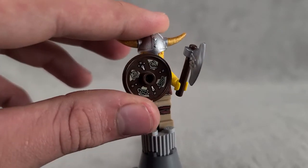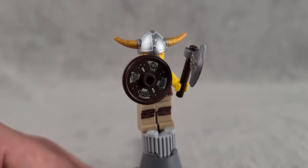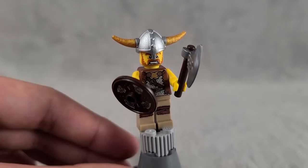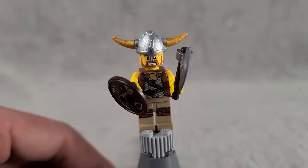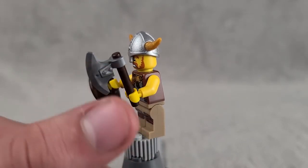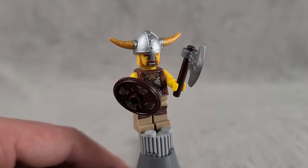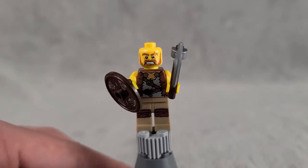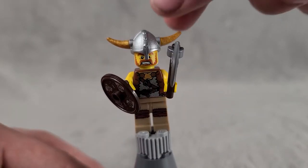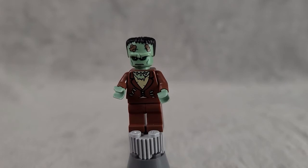Next is a Viking with a really cool shield print featuring what appear to be dragons and some metal details. He's got cool armor and leather straps around his legs, plus a really cool axe piece with a dark brown handle and a silver axe head. He's got a very aggressive-looking face print with a scar, and to top it all off a traditional Viking helmet with gold horns. I think he's one of the best figures in the set.